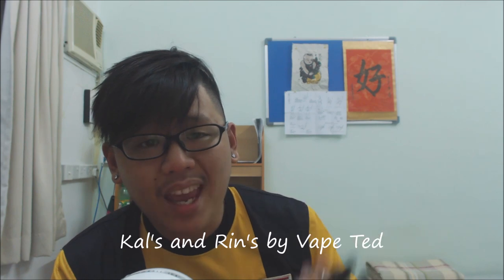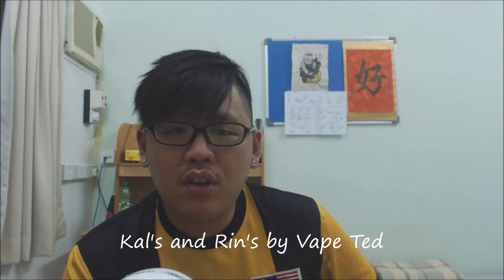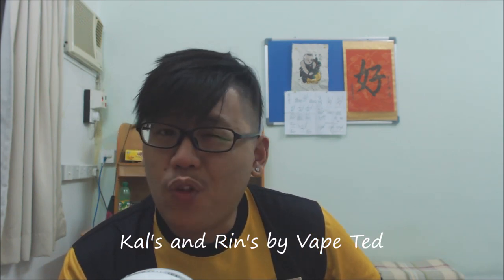Hey guys, Sim here from Malaysian Vape Addict, and today I have a juice review for you. It's been so long since I've done a juice review — I haven't found any that's actually interesting. But today I have two e-liquids that are pretty darn good. They're from Vape Tech. Ken contacted me on YouTube, private messaged me, met up with me, and passed me these two e-liquids.